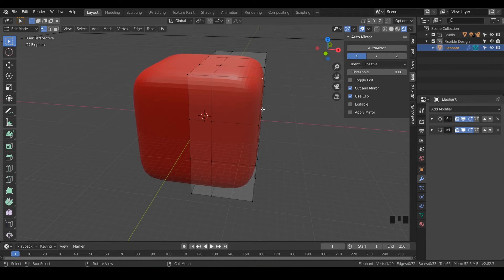Welcome back. Let's go ahead and turn this cube into an elephant. Let's switch over to face mode — we can do that by hitting three at the top of our keyboard.